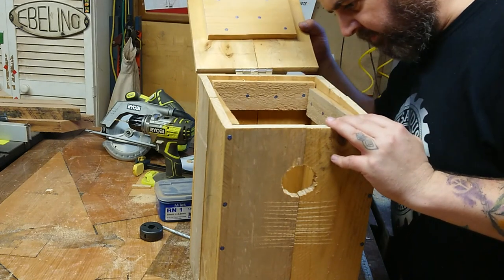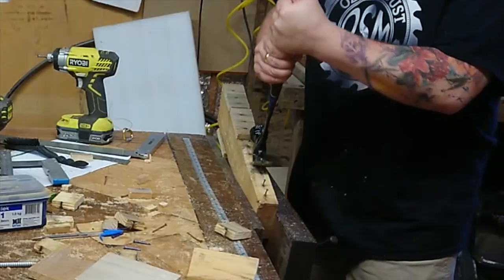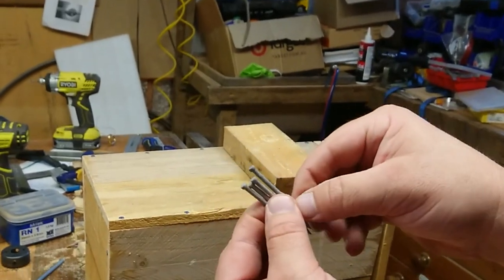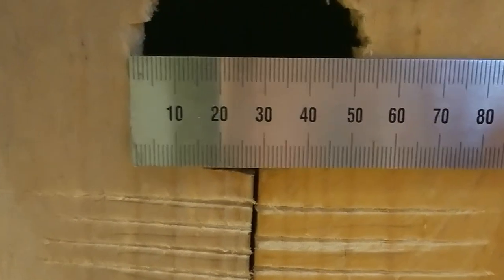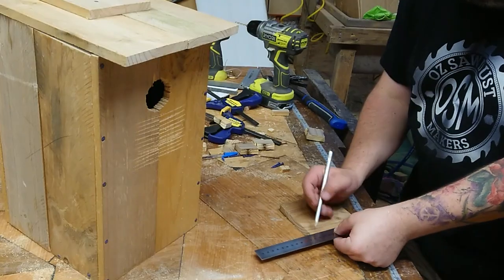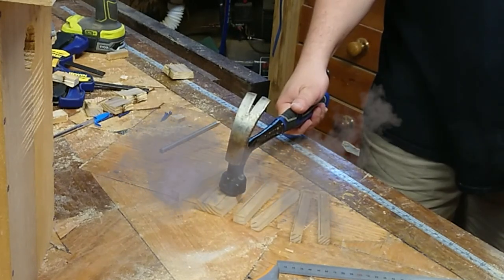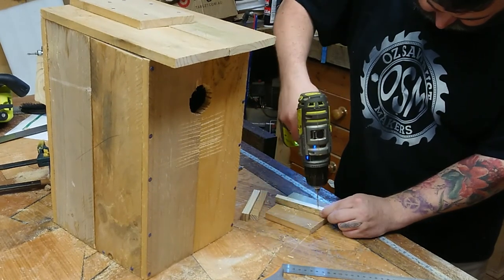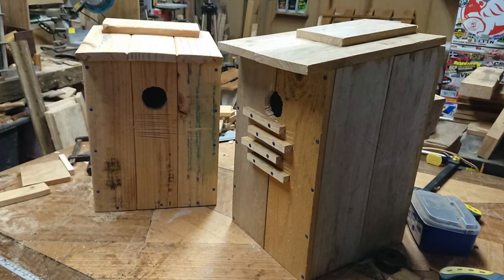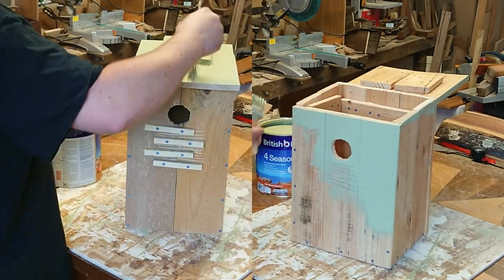And in it goes — another nesting box. So this section at the back is going to be on an angle, and I'm doing that to help water run off so it doesn't rot. There's our front — a 50mm hole for our common native parrots and lorikeets. Now this is another way to do your climbing grooves: little pieces of timber added to the front. However, they can rot and can be chewed off by some birds, which is why cutting the grooves in is always the best method. But if for some reason you can't do that, that's why I'm showing you another method here.